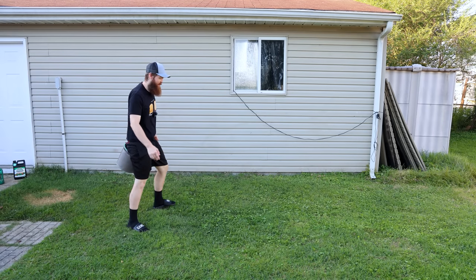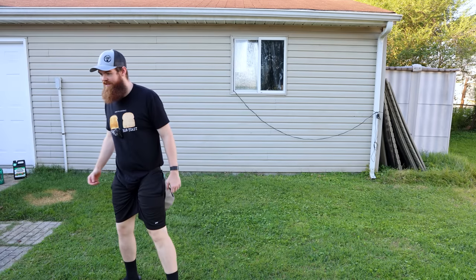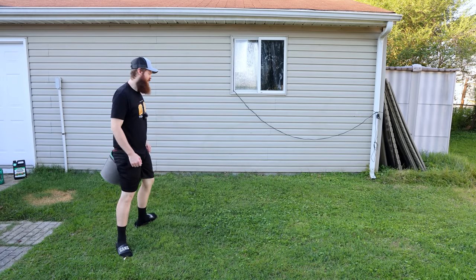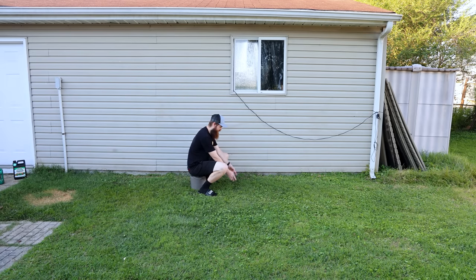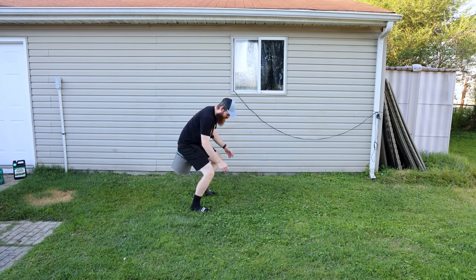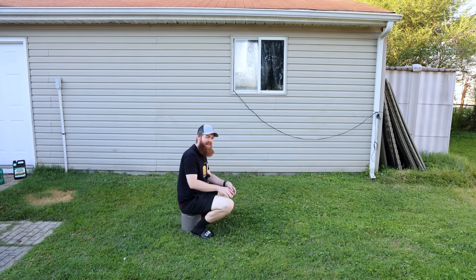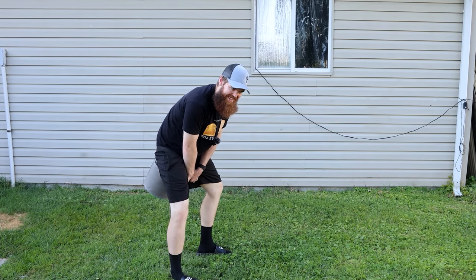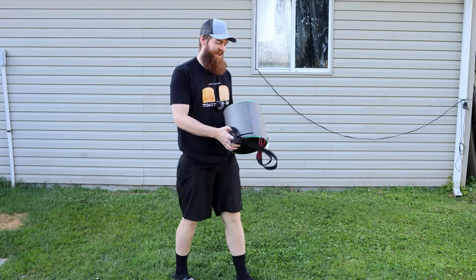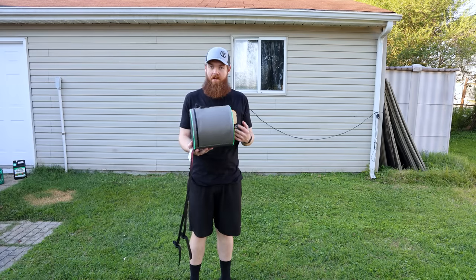I don't know what to say about this because it works. It's very uncomfortable to wear - it kind of feels like you have a diaper on. You've got to be bowlegged to even move around. But if you were planting a bunch of flowers in a row and had to keep moving along, I could see where it would be useful. It's very uncomfortable and looks very dumb, but technically it does work. So maybe it's not as stupid as I thought.